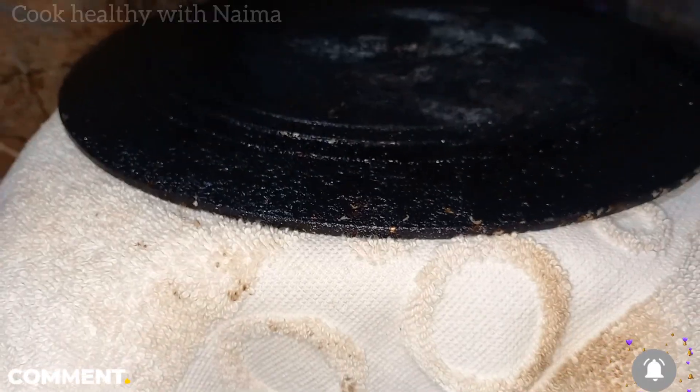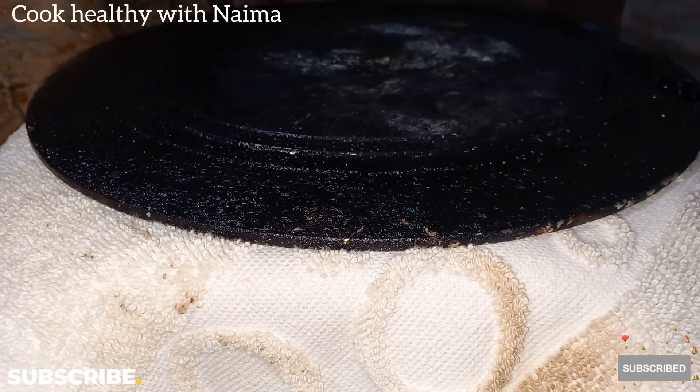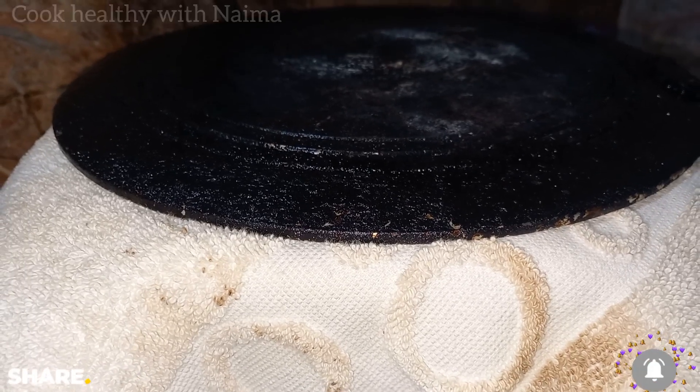We will let it bake properly. Don't open it up to 30 minutes — if you open it, the cake will not rise properly. It will also bake well if left undisturbed.